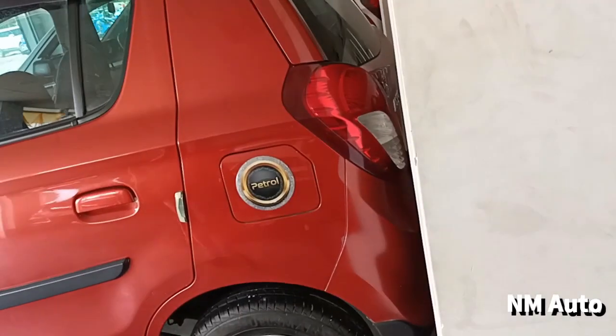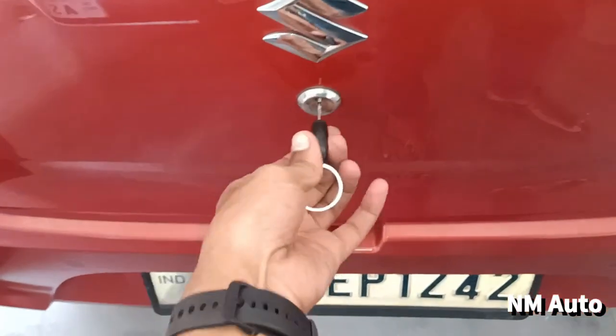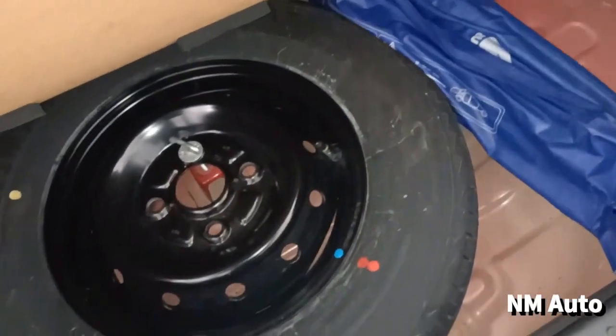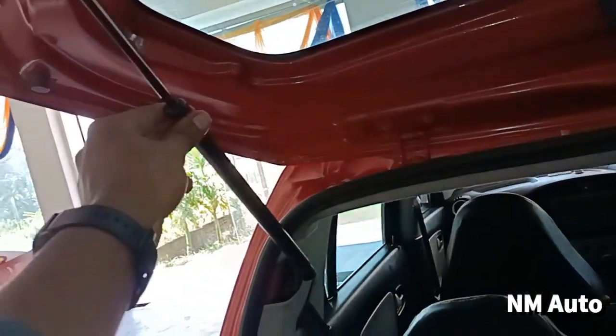It has body cladding. It has a petrol fuel tank of 28 litres. There is no rear wiper and no defogger. It has a Suzuki logo and a fuel tank.